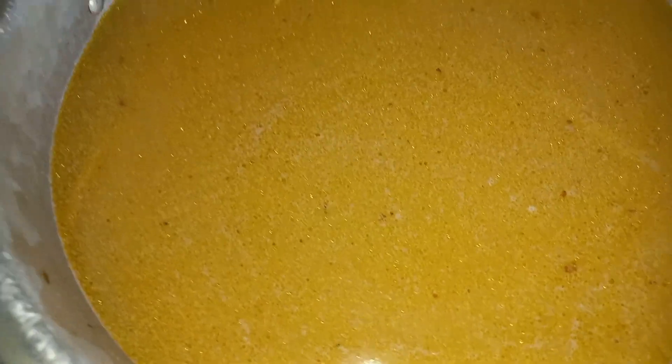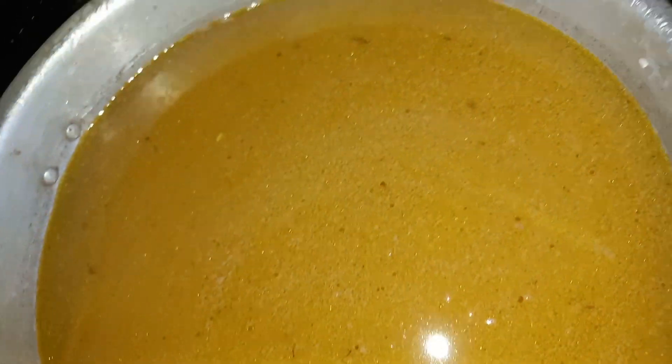We're just putting in the rice now into the peas — and this is the look of it.